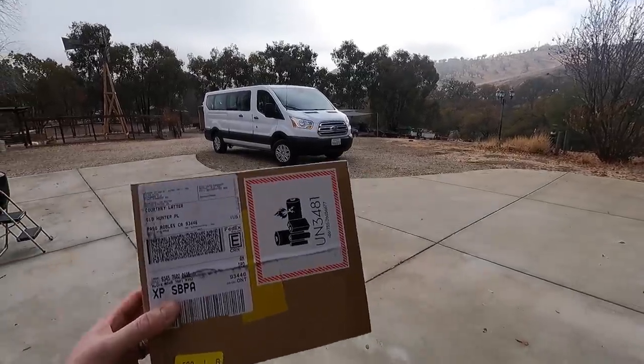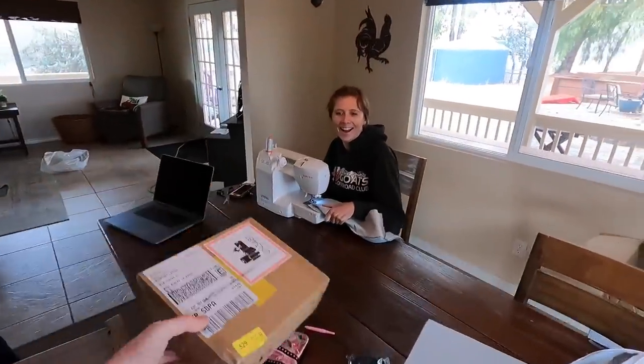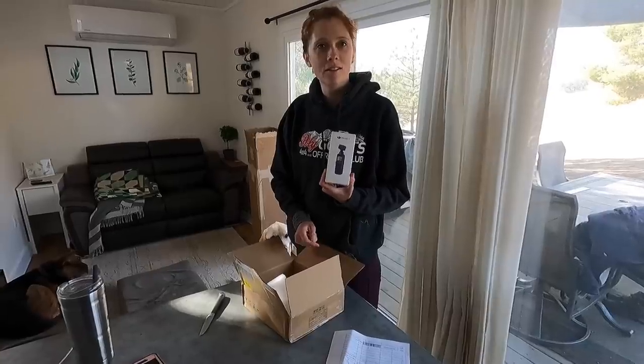FedEx just delivered us an important piece to the puzzle that I think Courtney is going to be very excited about. She already knows what's here — she got a text. Holy cow, did you think it was going to be that small? I got a new camera. I'm hoping I'm going to be able to give you guys more stable videos and better audio, so comment and let us know what you think. It's the DJI Pocket — it's tiny and it has a gimbal so that when Riley is filming, it's not all shaky now, hopefully.